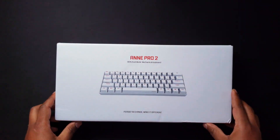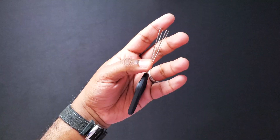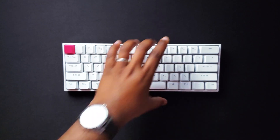It took around two weeks for the keyboard to reach me here in Portugal. The packaging is really nice for the price. You get some colorful spare keycaps, a keycap puller, a red USB-C cable, a quick start guide, and of course the actual keyboard itself.